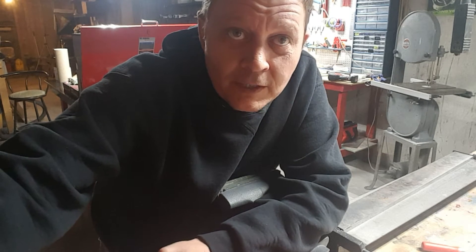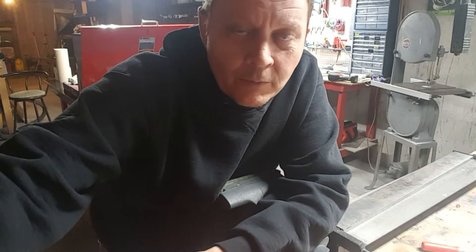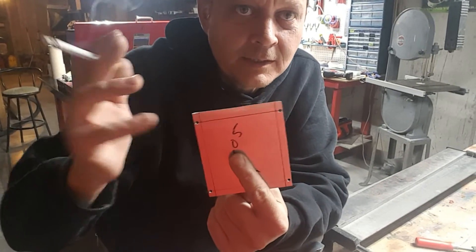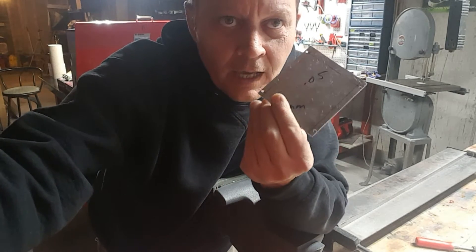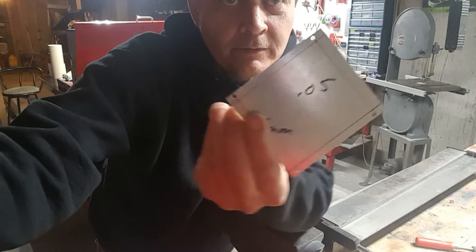I don't want to have to pull everything off the other side of their mounting to get to the mounting screws, so I'm going to be using some aluminum to make some mounting brackets where I can screw them in from the sides.